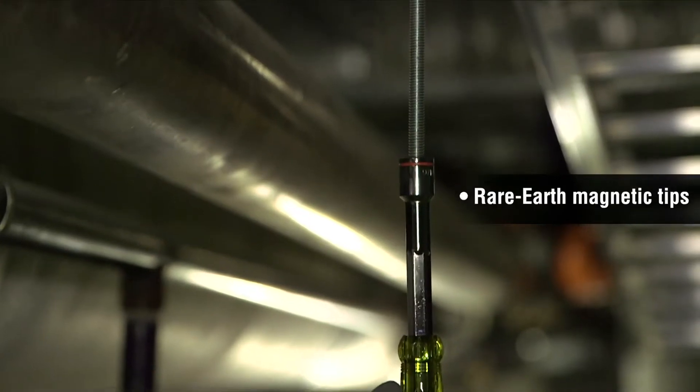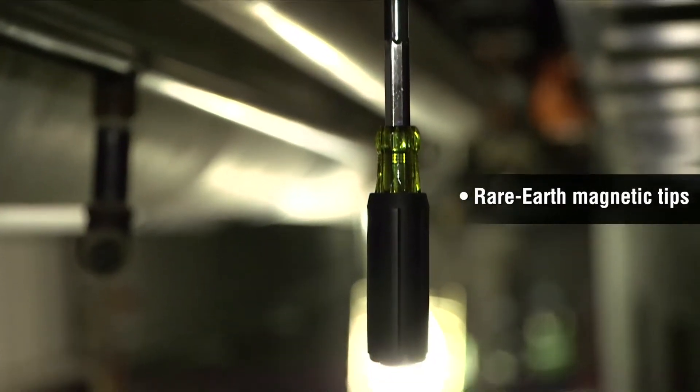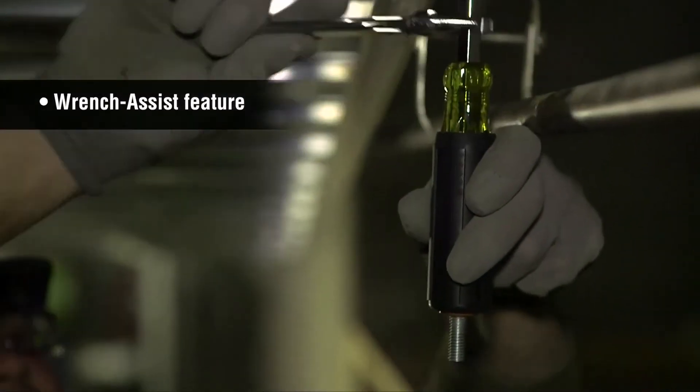Strong magnetic tips grab the nut to keep it in place while fastening. Wrench assist allows for greater torque when needed.